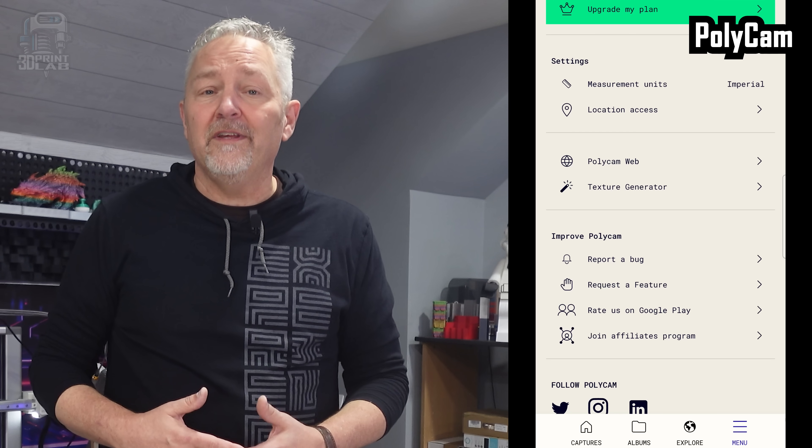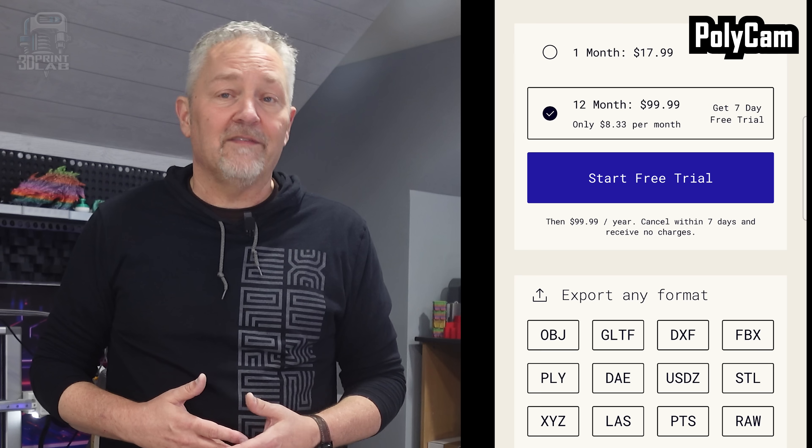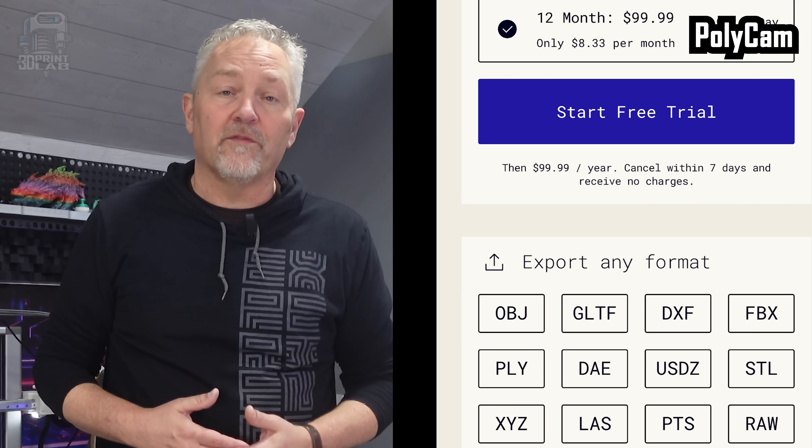The price of Polycam is actually a lot worse than WIDAR, but on the plus side they do have a seven-day trial that gives you access to everything, including all the export formats.